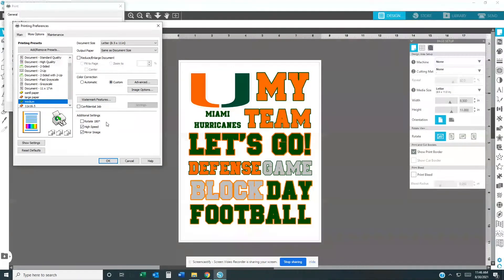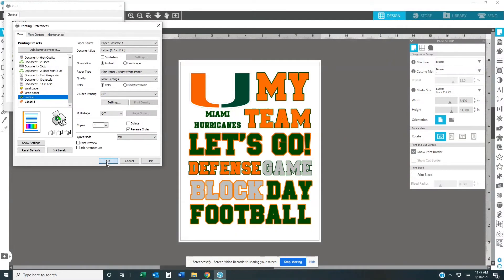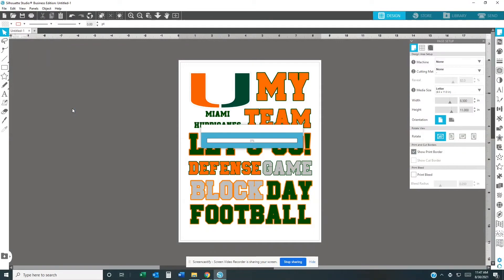The printer I'm using is an Epson 7720. I'm going to go back to Main and hit OK, then hit OK again. It's now downloading and getting ready to print. I'll come back when it's finished.